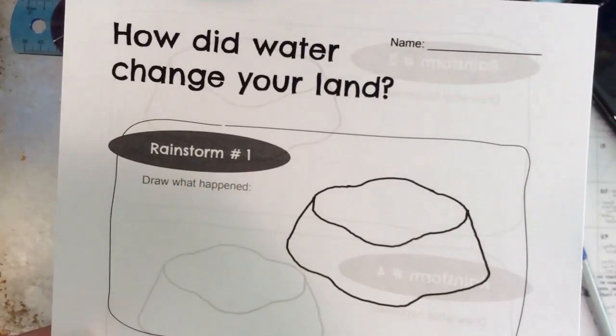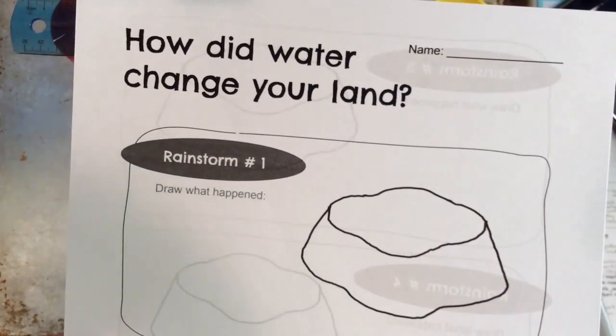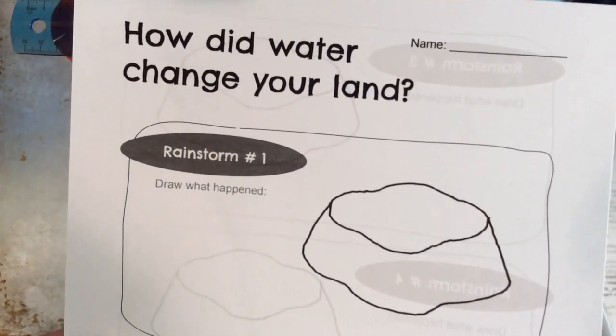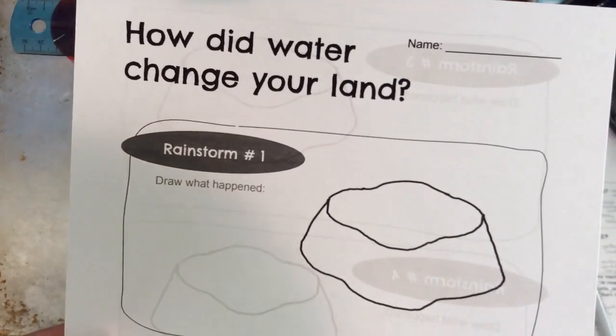This science experiment comes to you from Mystery Doug. It's in the Works of Water unit called Erosion, Earth, Surface and Landforms, and What is Strong Enough to Make a Canyon.